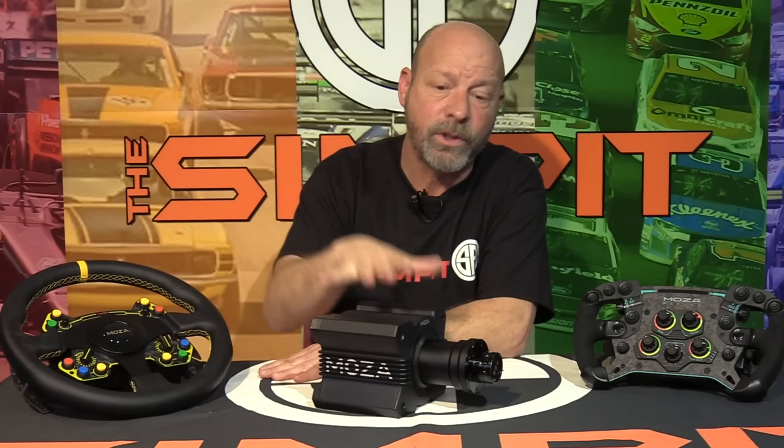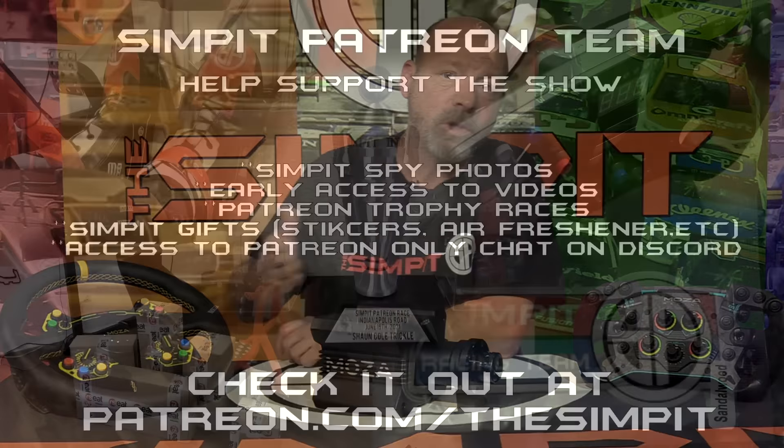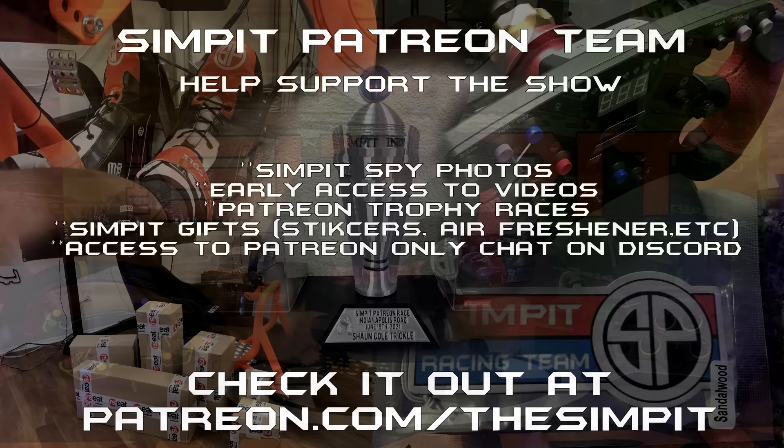I've been very happy with everything I've been testing. Everything I've received has been at production level — not prototypes — and other than a few software issues that have all since been resolved, everything has worked out really great. I'm really happy racing on this equipment. That should tell you everything you need to know about the R9 wheelbase. If you want to check out the review for the GS steering wheel, we've got that available, and you can go back and check out the R16 wheelbase review along with the RS wheel rim. Give it a thumbs up if you liked it, subscribe to the channel, and check us out at patreon.com/thesimpit for monthly patron races, pre-screening of videos, and more. Thank you for watching — this is The Sim Pit, I'm Sean Cole, and I'll see you on the track.